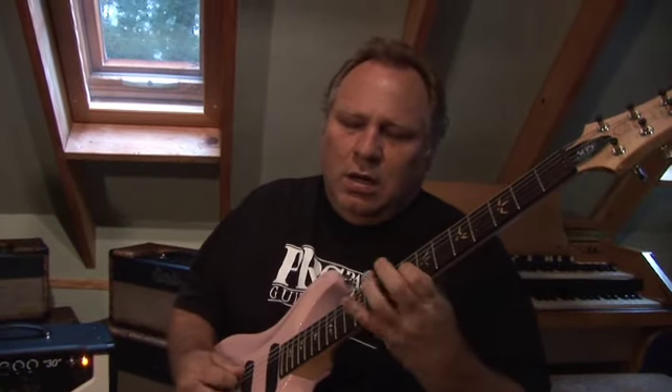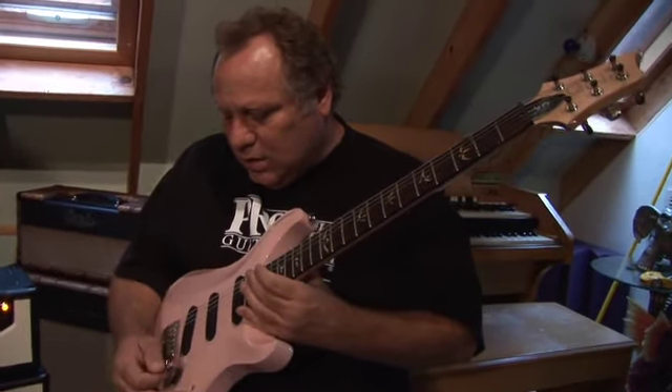Again, using the PRS-305, I'm going for more of a bluesy tone — a big blues rock type of tone — and I'm going to go back and forth between the bass pickup and the treble pickup. Here's more of a single coil tone on the bridge pickup.